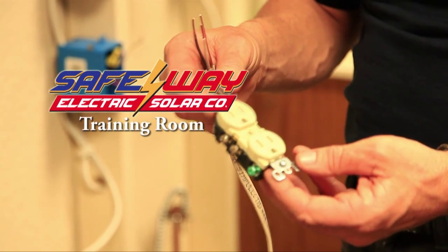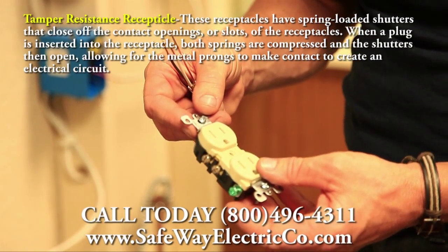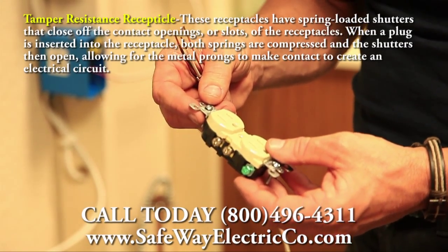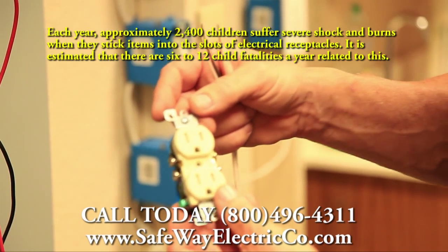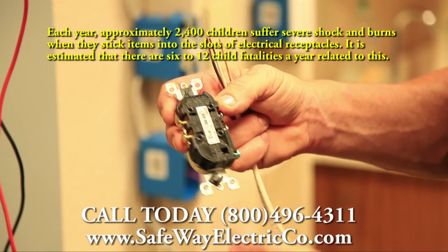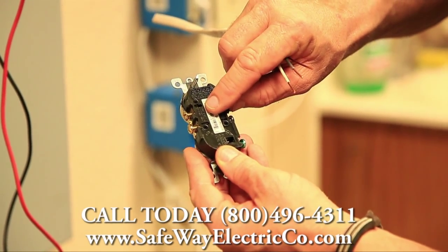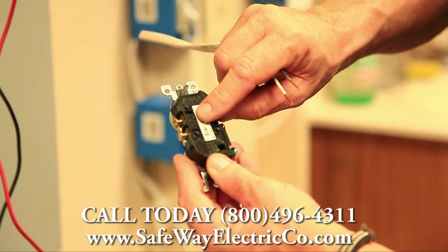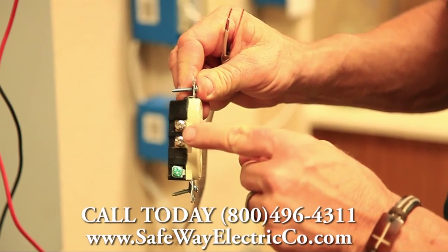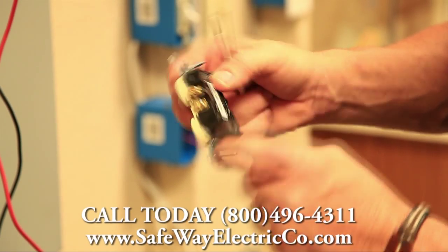Here I'm holding a tamper-resistant receptacle and I would like to go ahead and show you the screw connections on here and the different ways to wire up this receptacle. On the back of this receptacle it has a wire gauge, and if you look real close it will show you how much wire insulation to strip off of the wire.